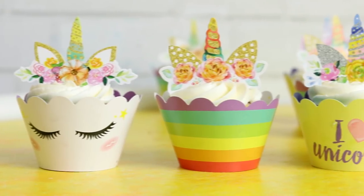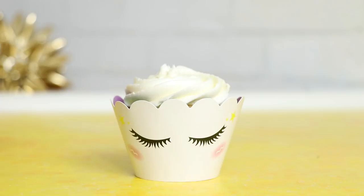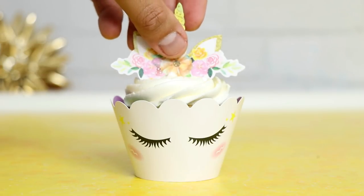Make sure you stick around to the end of this video because I'm going to be doing a giveaway. I'm giving away a package of these awesome unicorn cupcake wrappers — aren't they so precious? They're so easy to use, you guys. Now let's get started on this cake.